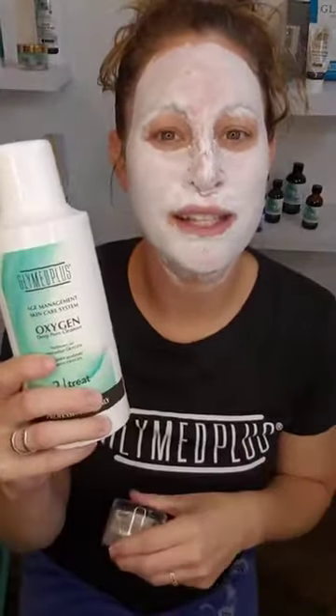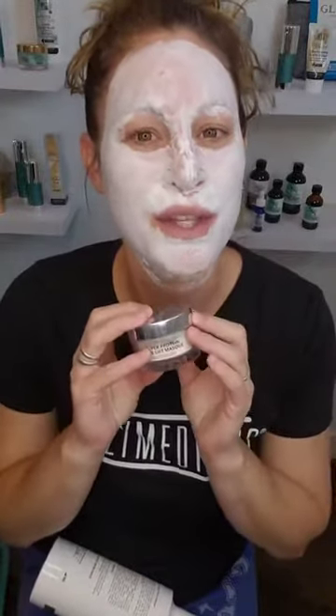So right now — well, first I cleanse my skin with the Sallax Exfoliating Cleanser. Right now I have the Oxygen Deep Pore Cleanser on and I'm letting this sit for about 10 minutes. So I've now rinsed off the Deep Pore Oxygen Cleanser.